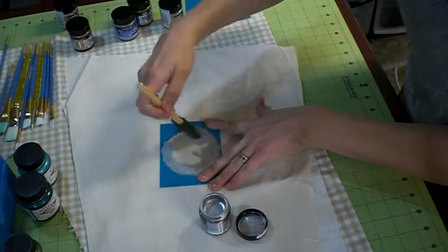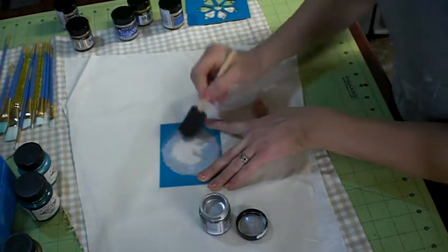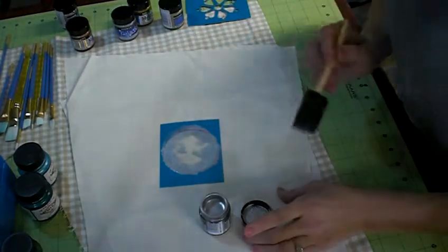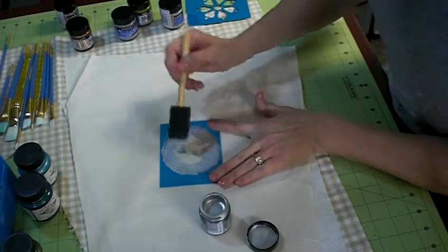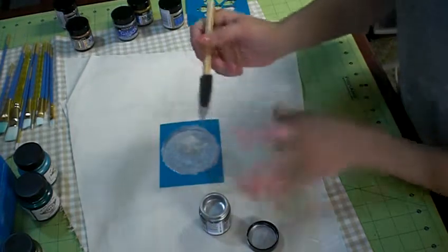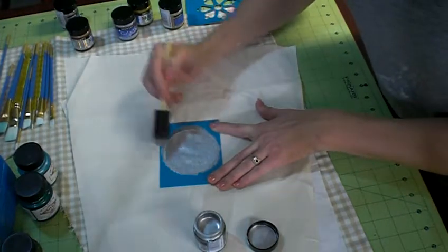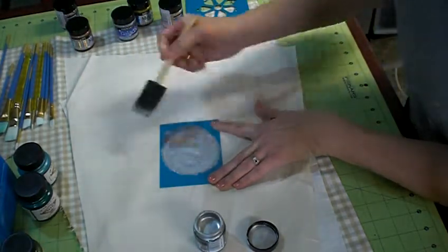I'm just going to go around the edges first. I did experiment a little bit with hand paint brushing and you can get some nice clean lines with the smaller brushes and the fine paints, but with the Metamica glitter — not so much. It's kind of hard to get a nice clean edge, so I'm going to experiment here and see if I can get the look I'm going for using the stencil instead of hand painting it.